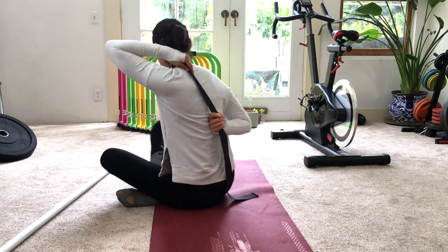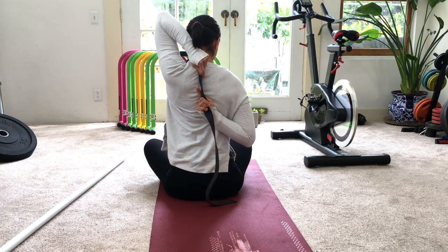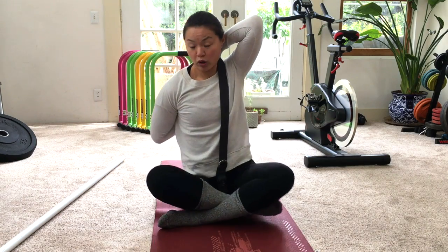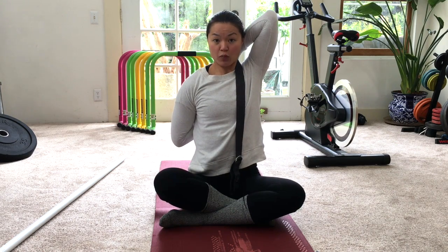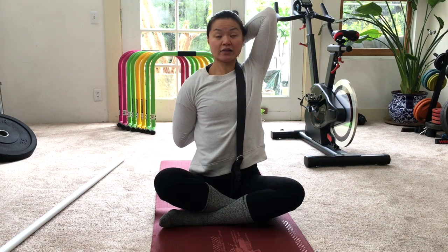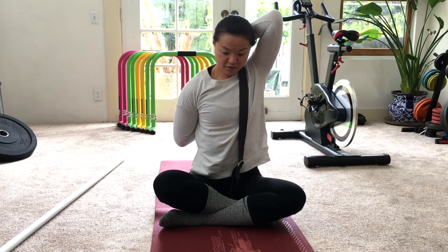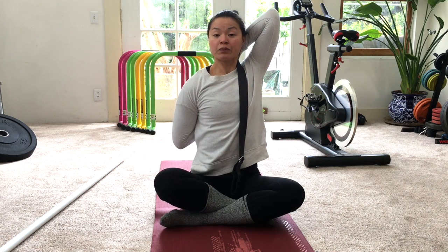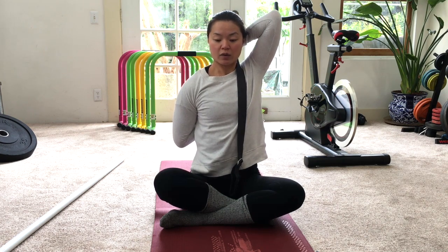Grab onto the strap and continue to walk the hands towards one another. Some people may have progressed to where their fingers can come towards each other — then you don't need the strap. Using a strap is a great way to get there. Remember to keep the neck in line with your spine. It's better to have the fingers slightly apart and look forward than to look down. Continue working the fingers on the strap towards one another — alignment is more important.